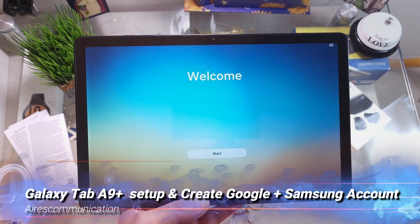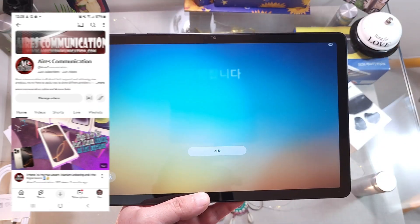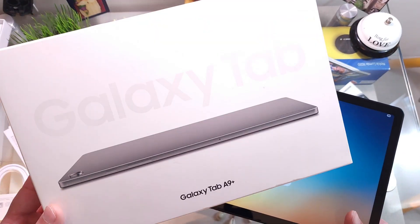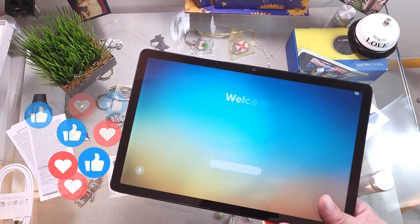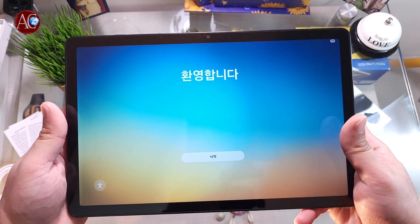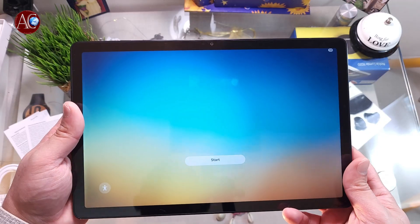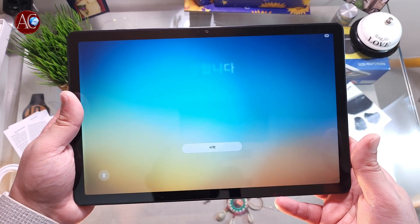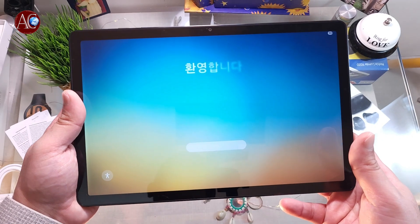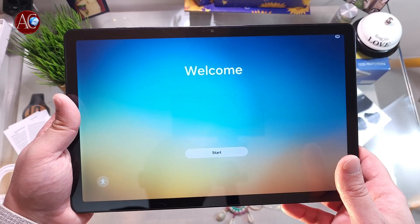Welcome back to the channel. In this video, I'm going to show you how to set up your Samsung Galaxy Tab A9 Plus for the first time. This is a beautiful 11-inch tab. In my previous video I unboxed this one — if you want to check that, see the video description. Let's go to the setup without any further ado.